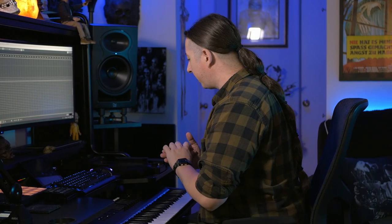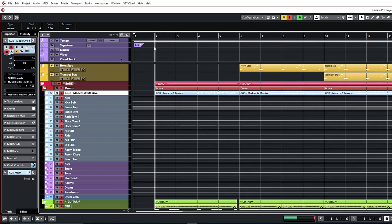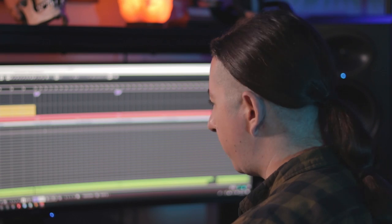Getting into the track, one of my favorite things to add to any metal production is choir. I just feel like it takes any simple metal track and makes it epic. It's really easy to do. Let me go ahead and solo just the band stuff so you can see how it sounds by itself. It just sounds like your standard metal track.